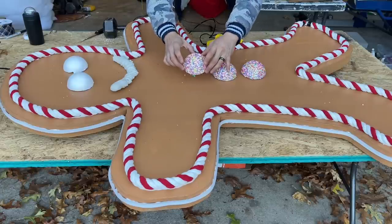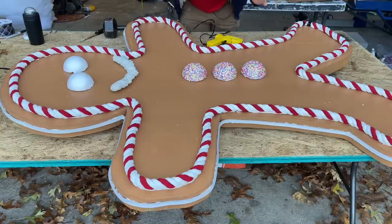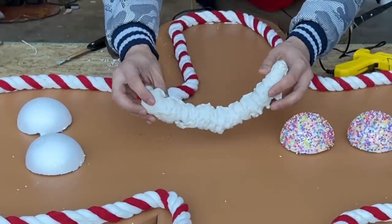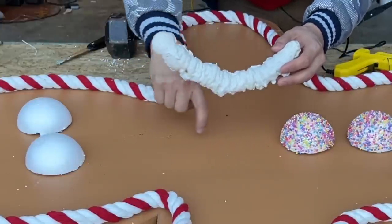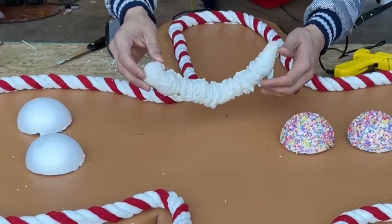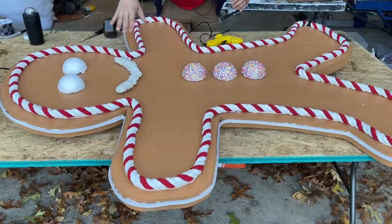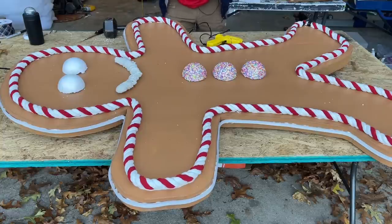We're almost to the end now. The buttons have dried completely and I'm going to use hot glue to attach them. Hot glue sometimes doesn't like the outdoors, but it's fine here — you can also use the construction adhesive we used for the rope and LED lights. For the smile, this is actually expanding foam. I laid it down on parchment paper in a smile shape, let it dry, then spray painted it white so it looks like frosting. For the eyes, we've cut the 4-inch styrofoam balls in half and will attach them with hot glue. I might add a bow at the top, and then we are done!